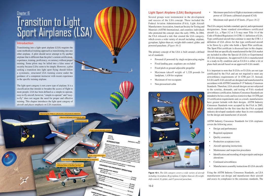Instead, SLSA and ELSA aircraft are designed and manufactured in accordance with ASTM Committee F-37 Industry Consensus Standards. Therefore, LSA aircraft designs are not subjected to the same scrutiny, demands, and testing of FAA standard airworthiness certification. Industry consensus standards are intended to be less costly and less restrictive than 14 CFR Part 23 certification requirements, and as a result, manufacturers have greater latitude with their designs.